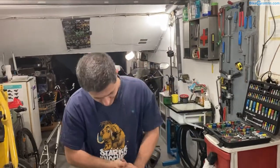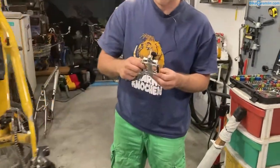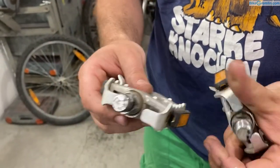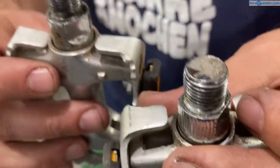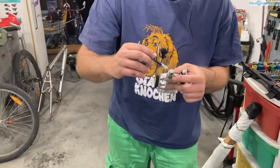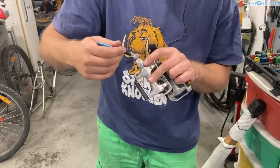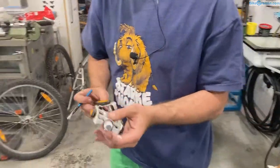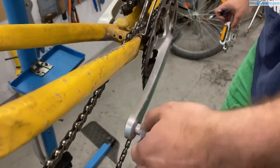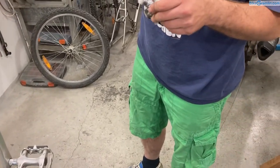Now we can install the pedals. The right-hand side pedal has right-hand threads, and the left-hand side pedal has left-hand threads so it's screwed in anti-clockwise. I have an article explaining threads, left and right hand sides, and how to easily tell the difference. I'm putting some anti-seize on and screwing it in, making sure not to cross-thread it. It's not going very smoothly so I'll stop and check the left one first.